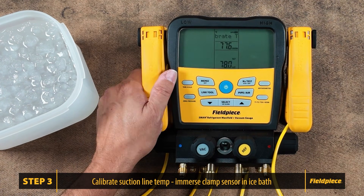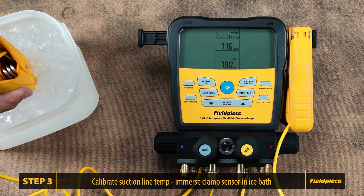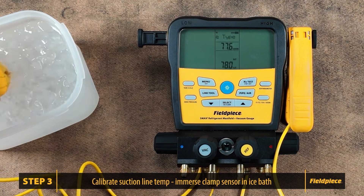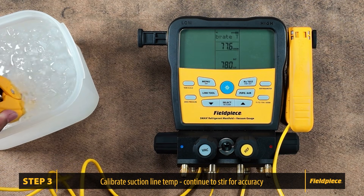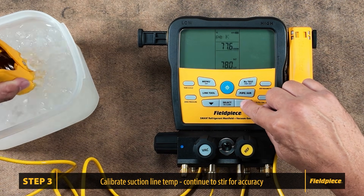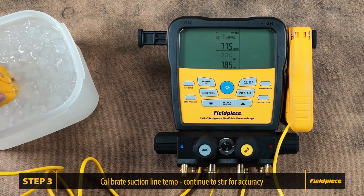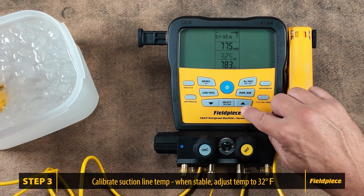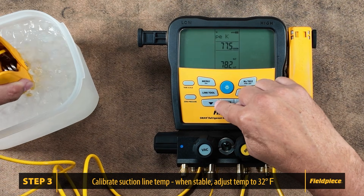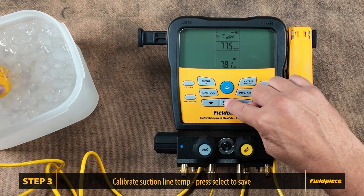The chosen measurement will begin to blink, indicating that it is ready for calibration. Immerse the sensing end of the thermocouple in the ice water, ensuring the water is continuously stirred to maintain accuracy. Use the arrows to adjust the temperature to match 32 degrees, then press select to save and return to the list of temperatures.